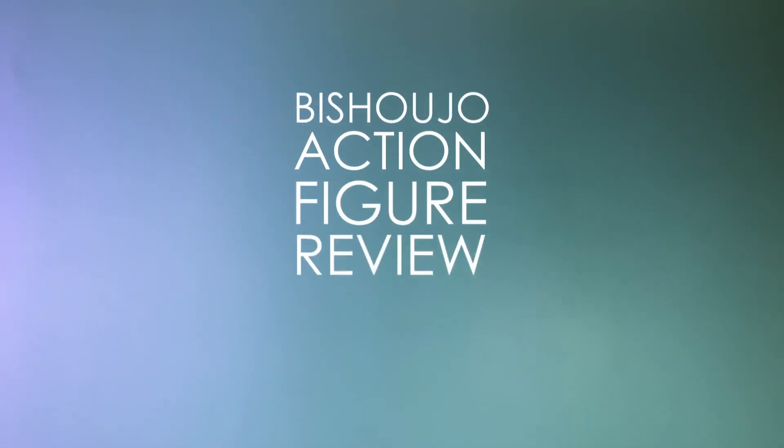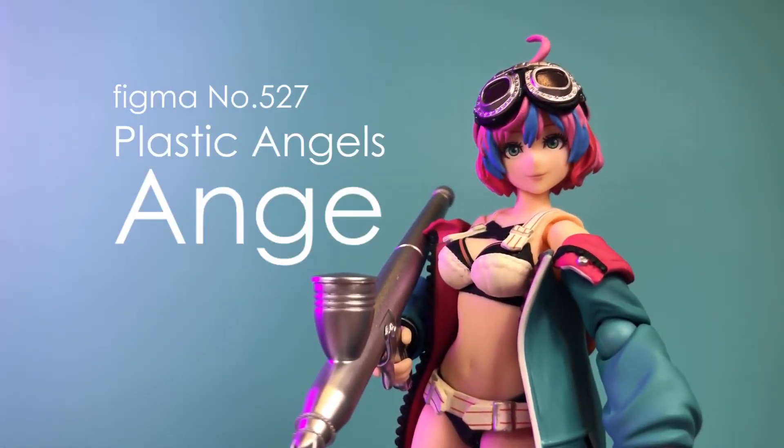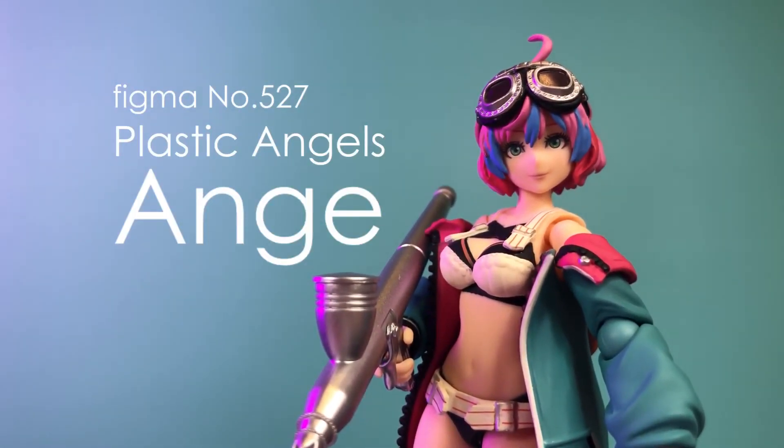What's up, my name is Jam, and welcome to another Bish Shoujo Action Figure review. I finally got my Figma Plastic Angels Ange figure, so let's take a closer look at her today.